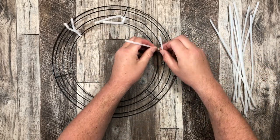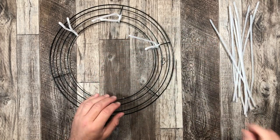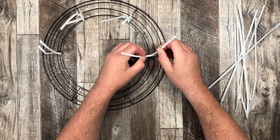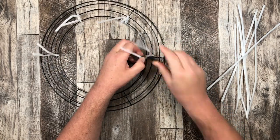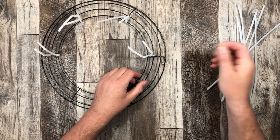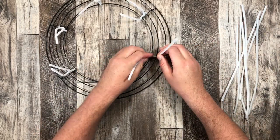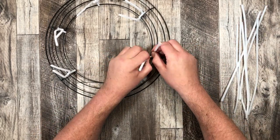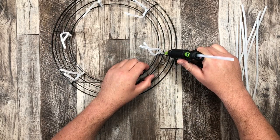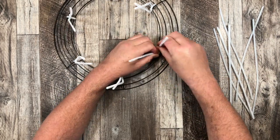I'm just gonna continue around doing the same process over and over again on the inside — six pipe cleaners on the inside, then an additional six on the outside. This is where we'll attach our deco mesh and ribbon, so don't cut these wires — leave them full length and you can cut them afterwards, and I'll show you how I do that later.